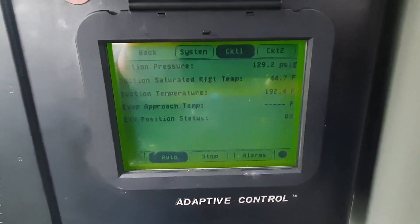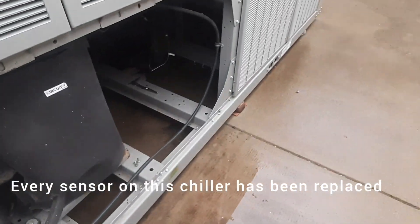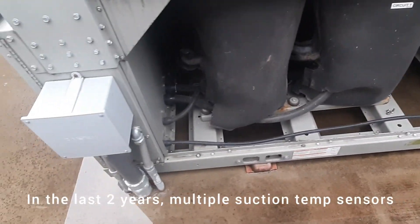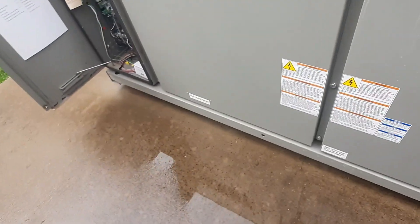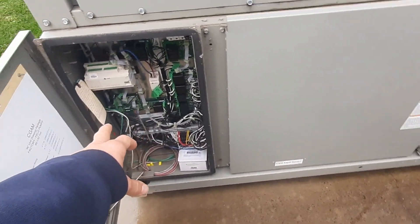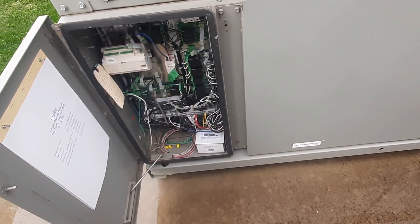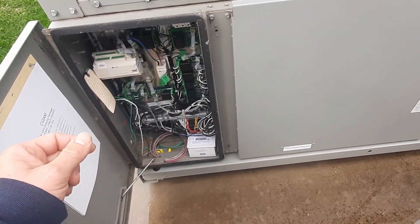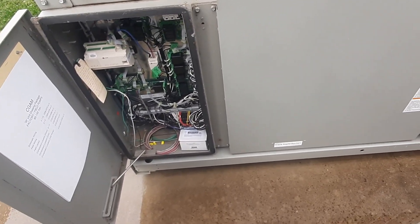Today it's actually reading 192 degrees, and that line is not 192 degrees. It's about 55 degrees outside right now, which is about what I should be reading hanging in the air like that. I'm waiting on a callback from tech support to figure out what is causing these sensor failures. The sensor should be under warranty. I'm going to trace my wires back and see which board it plugs into — maybe we've got a board issue. It doesn't make a whole lot of sense because you'd think it would be more consistent. This thing was changed last June, and here we are eight months later with a failed sensor.